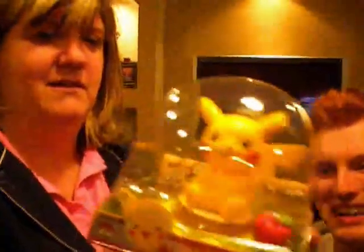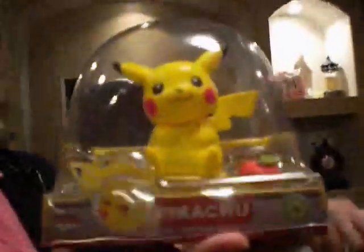Isn't it cute? There was a Piplup, but we decided you wanted the manly one. He's cute.